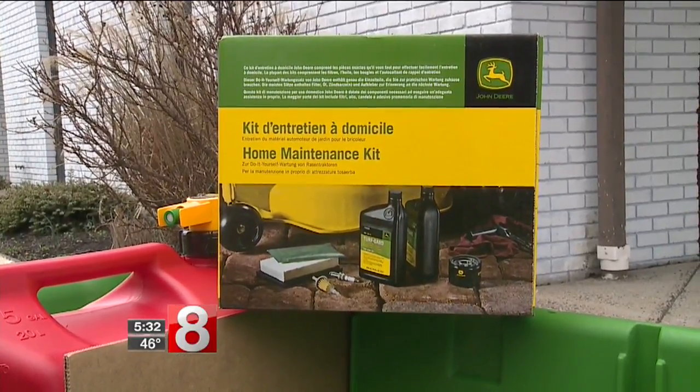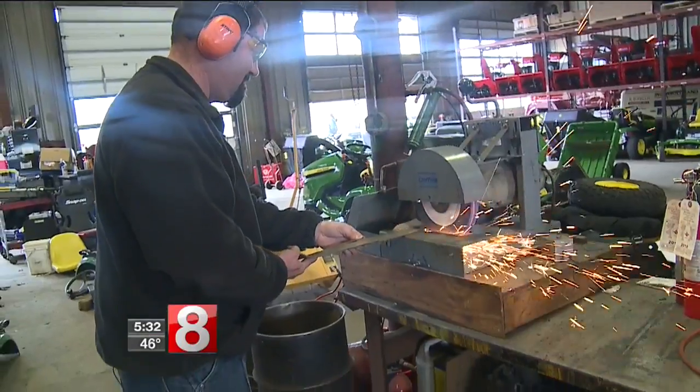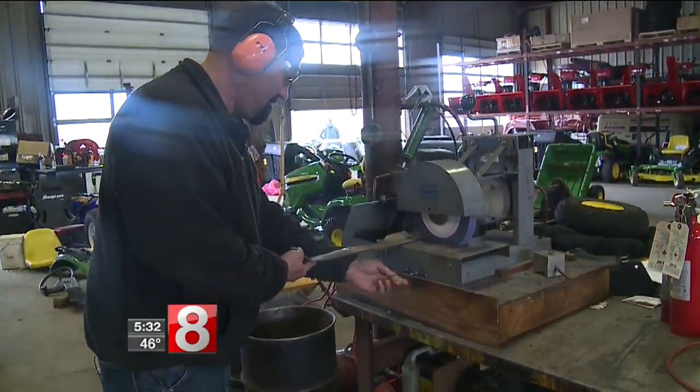Folks tell us it's also important to do a full service on your mower before you run it for the first time. That includes things like an oil change, blade sharpening, and an air filter as well.